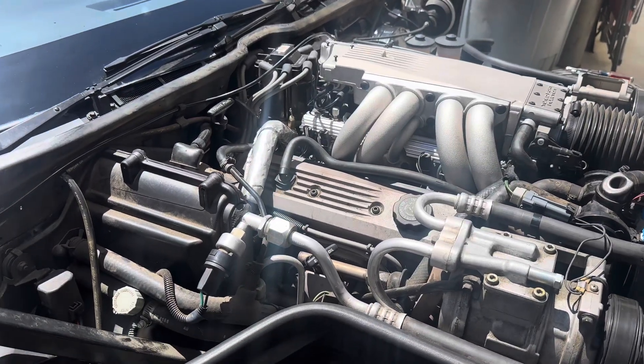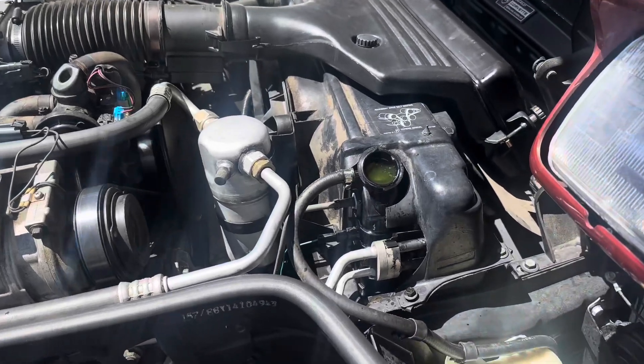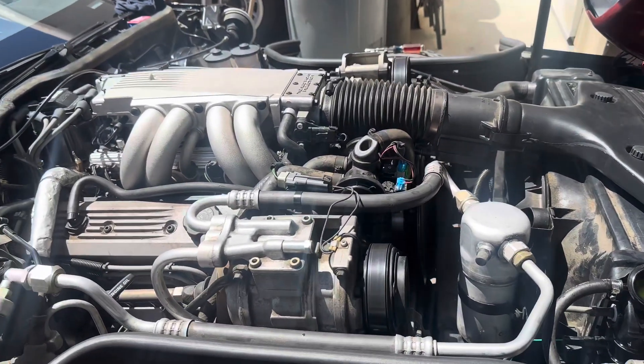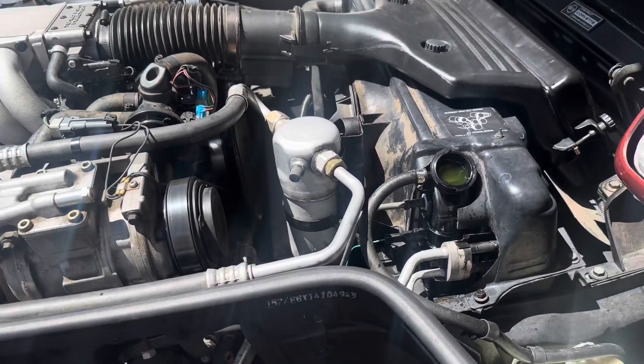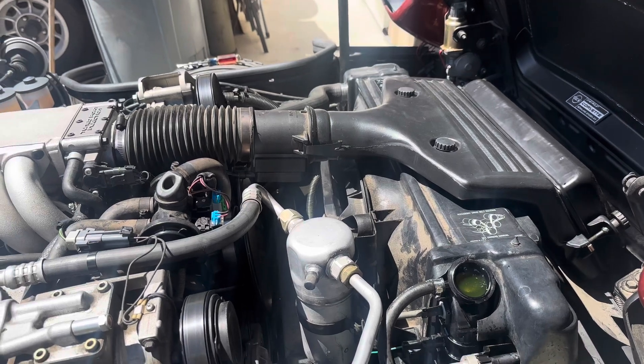All right, back here on the '88 vent. Had it running yesterday and it got hot really fast. Now I know these things — the fan does not come on until 230, no matter what. Great, not a problem.